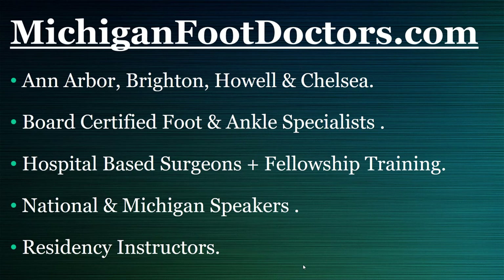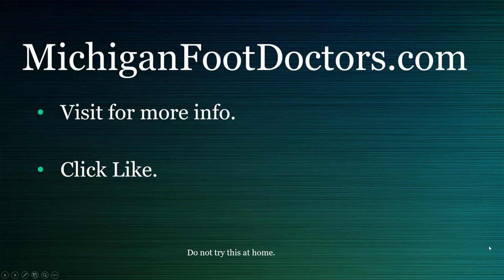Come to Michigan Foot Doctors. We have lots of locations and some of the best trained podiatrists in the state. We'd love to help you — let us know if we can do anything for you. If this helped you, please visit our website for even more information. If this video did help, give it a like and a share, and we'll see you soon at michiganfootdoctors.com.